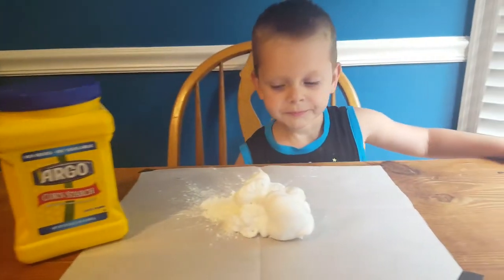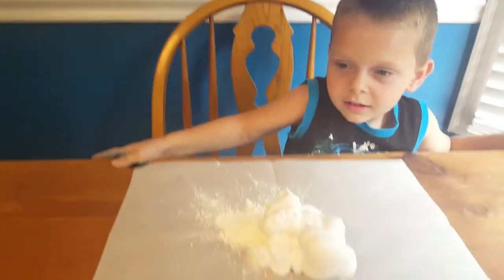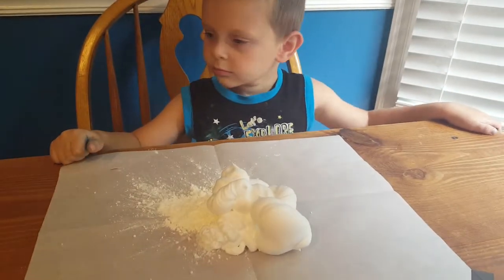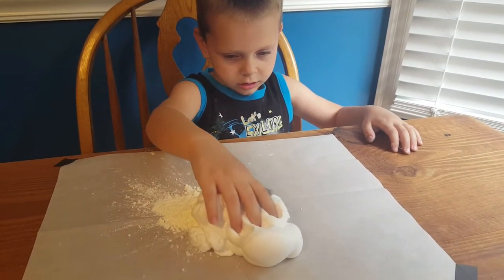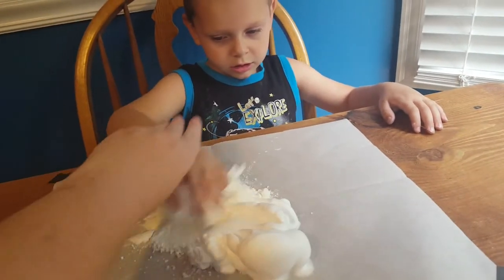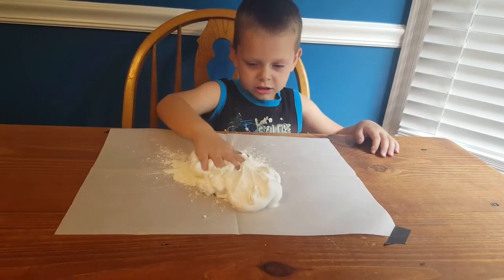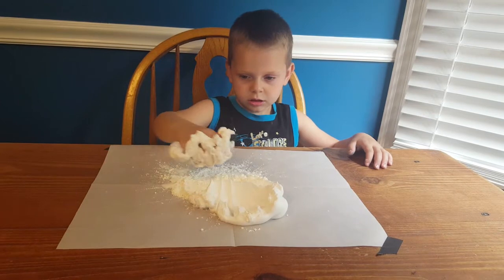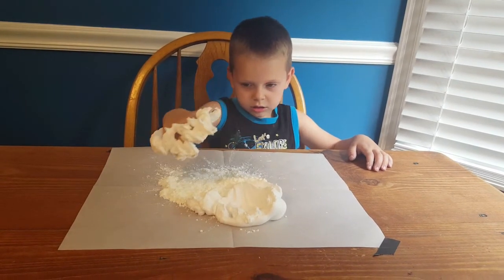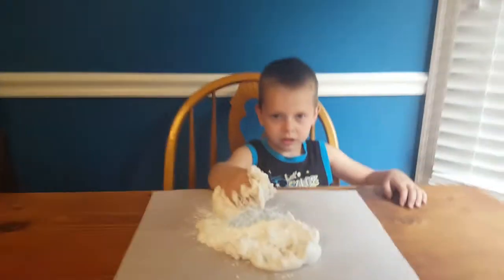Mix the cornstarch and the shaving cream. Don't eat the shaving cream. Mix them up. What's the mixer? Slime. Slime.